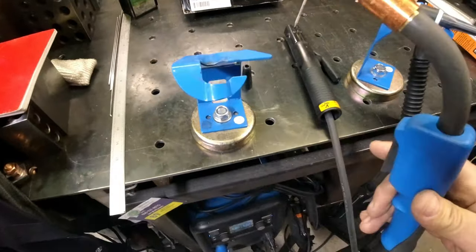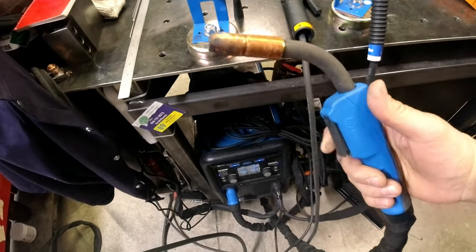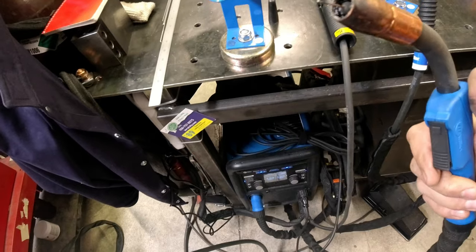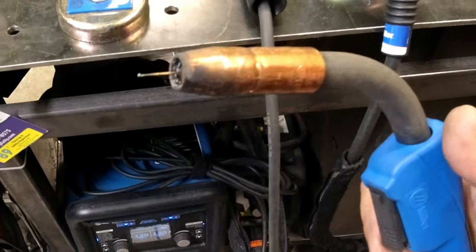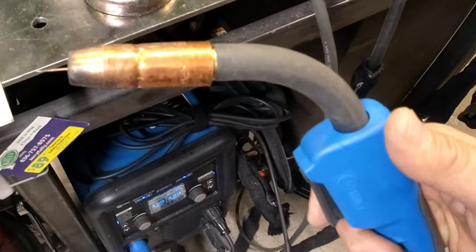Basic MIG gun, 110 or 220 — they're wire fed. Pull the trigger. Once you set the wire feed and voltage, you pick what size wire, gas or flux, and we'll cover all of that.